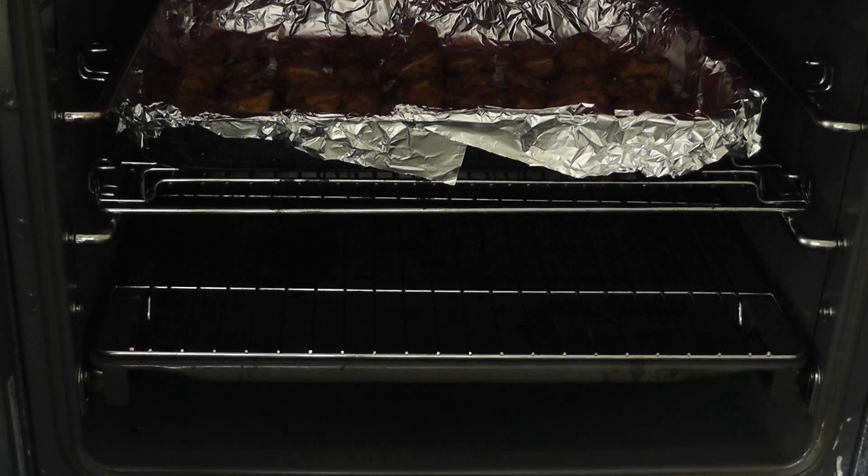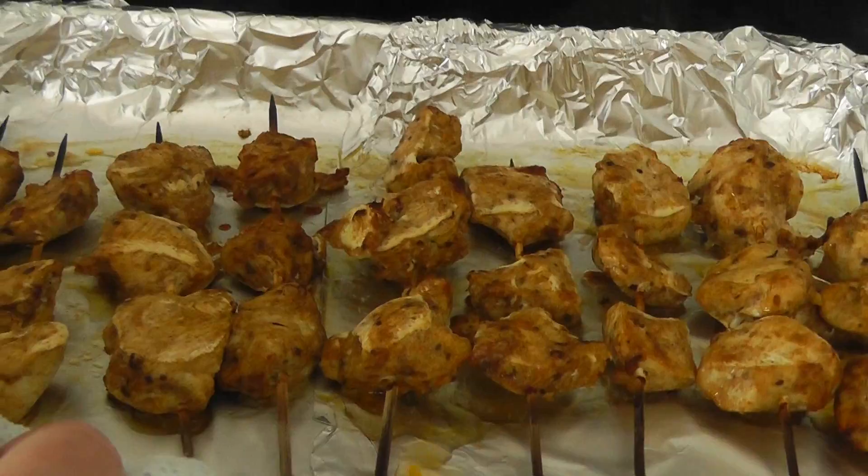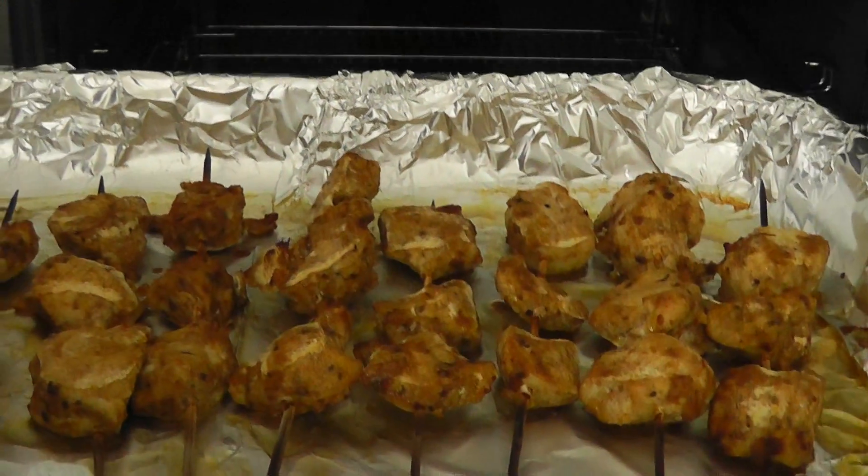I've had the chicken cooking for about 17 minutes actually. Now I'm going to take that out. Look at those — got a beautiful colour. And the sticks, where we soaked them, means that they're not going to break apart.